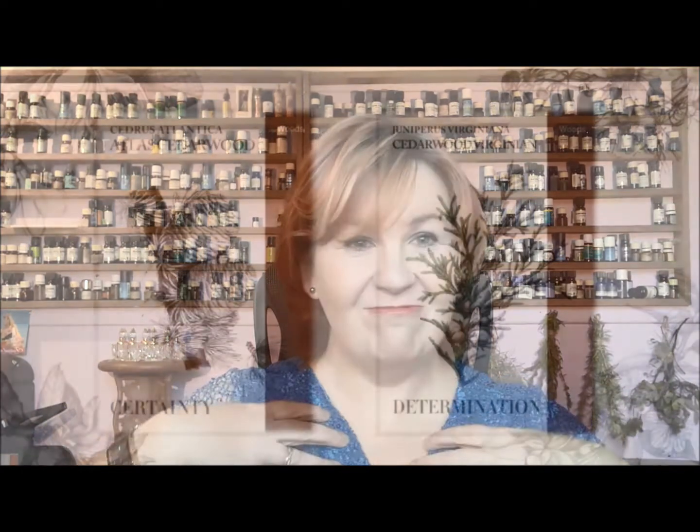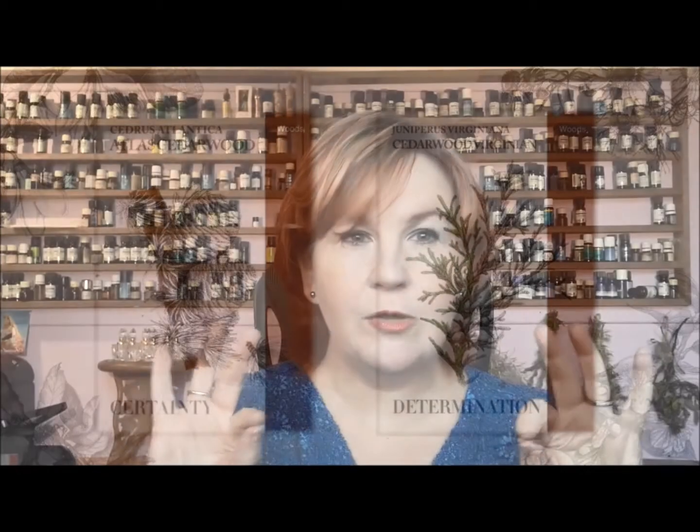In this video, what I'm going to do is solely talk about the physical properties of the oil. After we've talked about the physical properties, I will show you how to get to the next video that covers how we use them safely, the different ways we use them, and how you blend them.